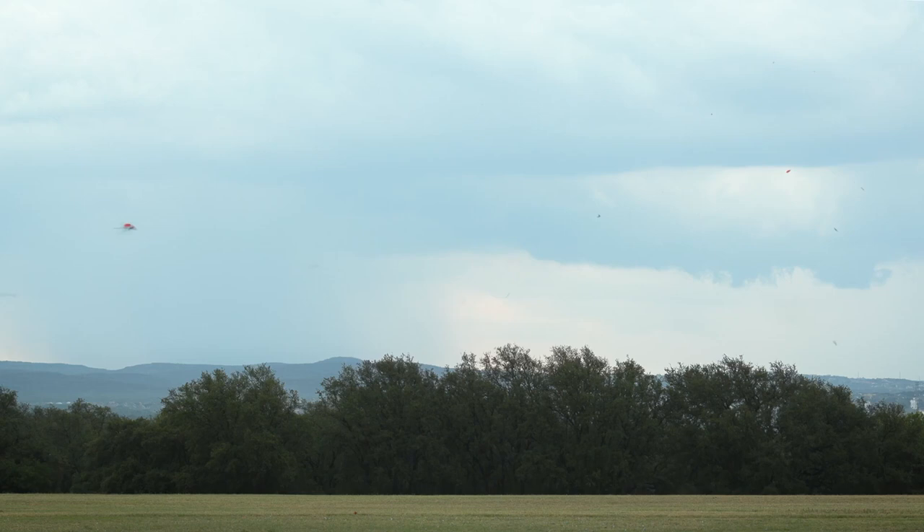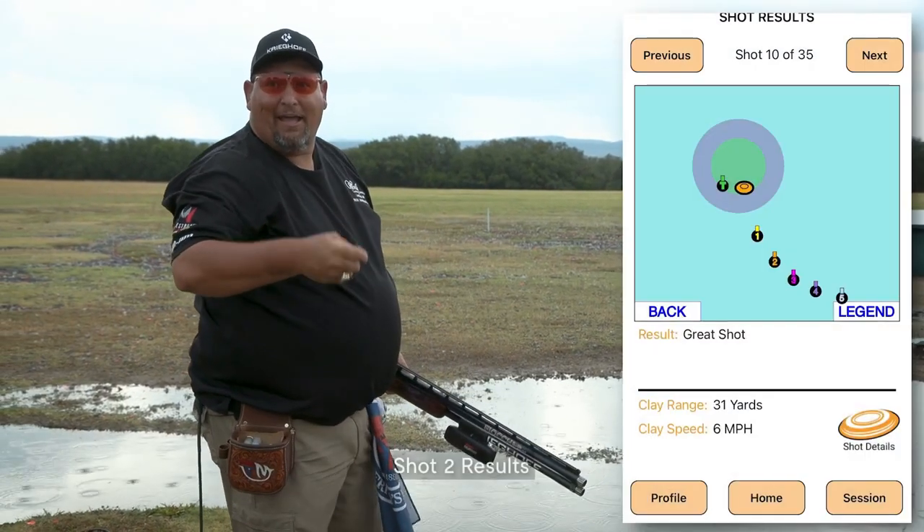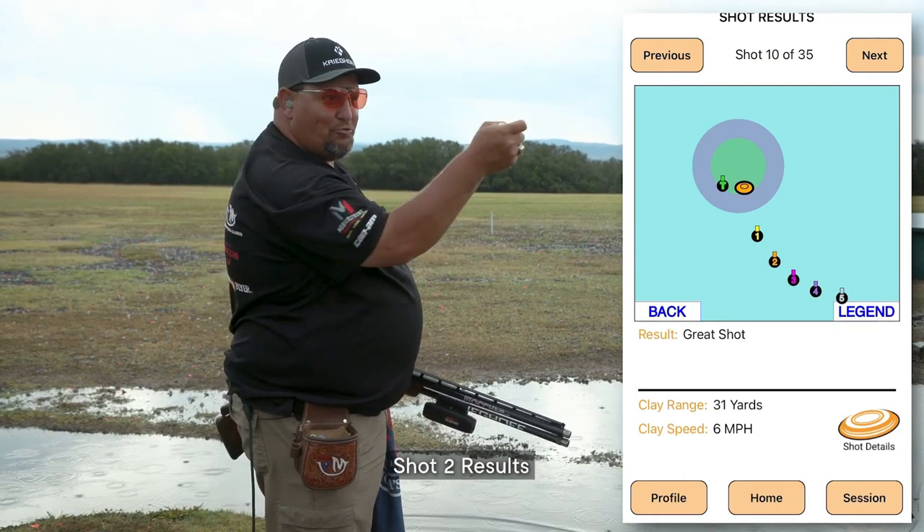Yeah! Now, on that one it was a perfect shot. As you can see on the second shot, driving through.